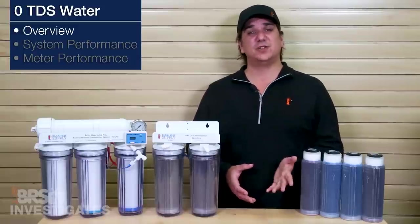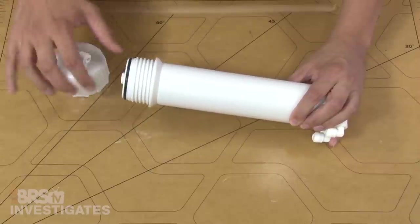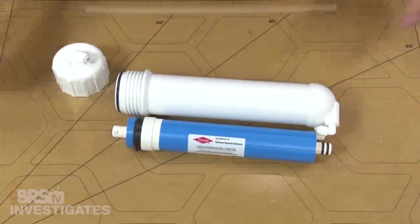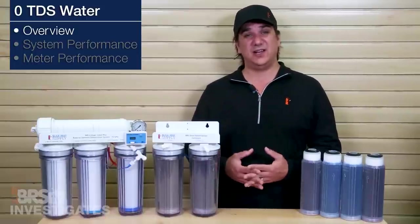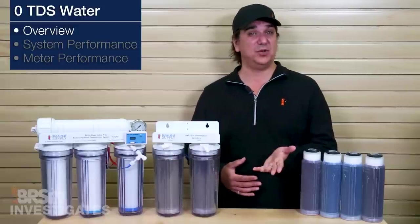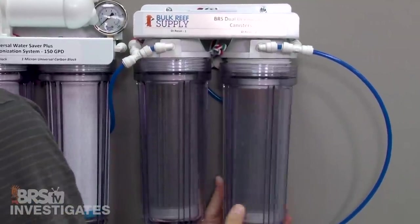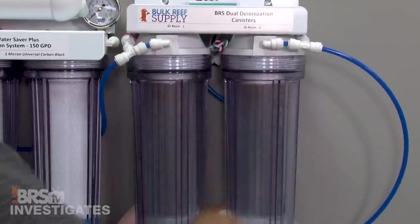For those of you that are a bit newer to this, the reverse osmosis system and membrane in particular is going to remove a vast majority of contaminants from the water, often upwards of 98 percent of them. While 98 percent is an average, every potential contaminant is different and it might only reduce half of the things that you actually care about, like ammonia. This is why we use a cartridge of DI resin after the RO membrane — the DI resin is going to remove a vast majority of the remaining contaminants and result in zero TDS water.